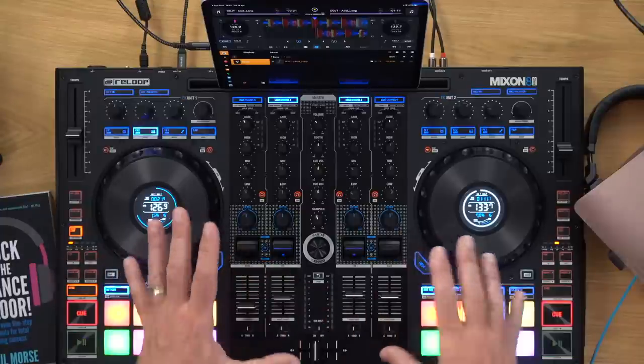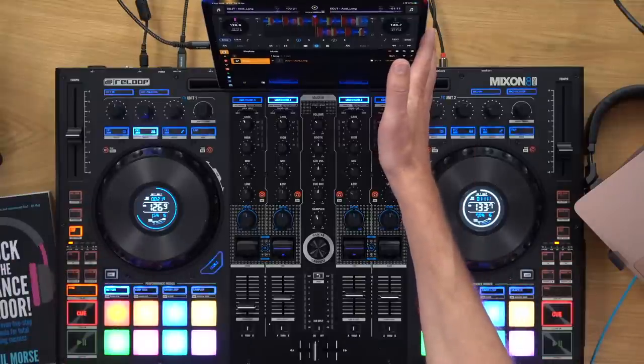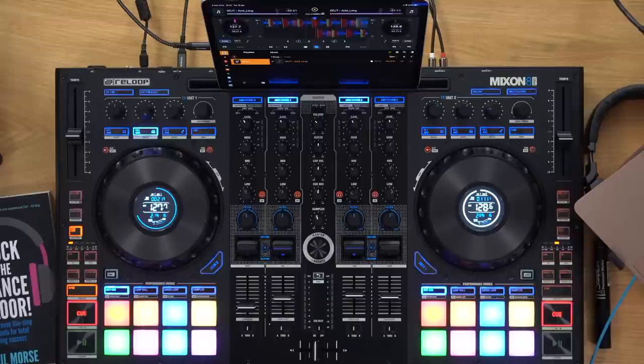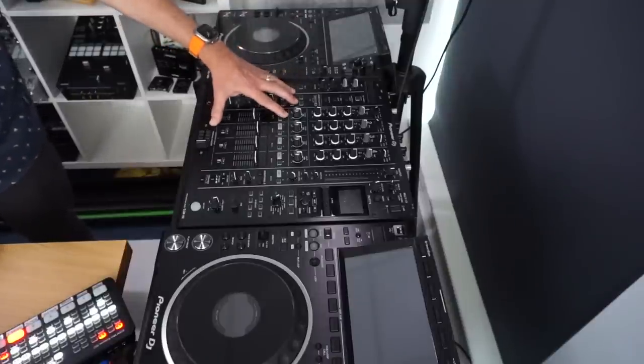So there we go — that is the Mixon 8 Pro, your first look and early review. It's a hybrid controller designed to work with DJ Pro AI and Serato. It's got four paddles — unusual — full control over software effects, an unusual mirrored symmetrical layout, high quality metal build, all the external inputs and outputs you'd expect, plus pro-gear features like split cue and mono/stereo on the output. We've written this up as a full review on Digital DJ Tips — find the link underneath. If you've enjoyed this and want more, come join Digital DJ Tips and we'll give you a free copy of our book, Rock the Dance Floor.